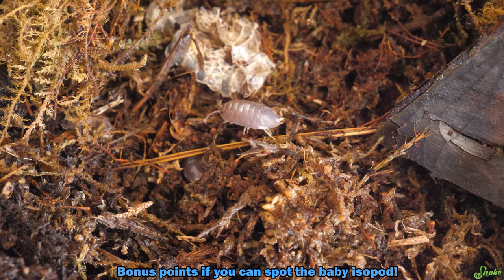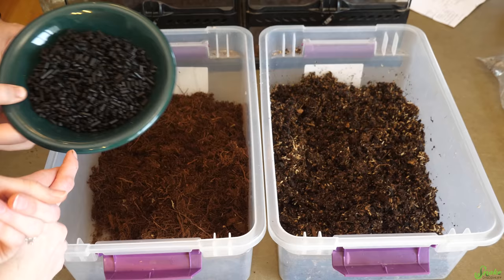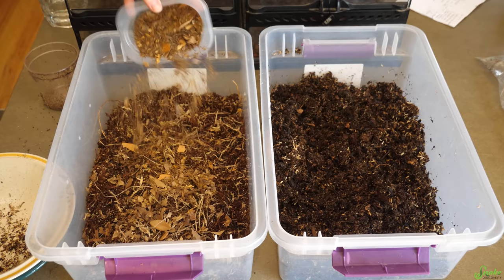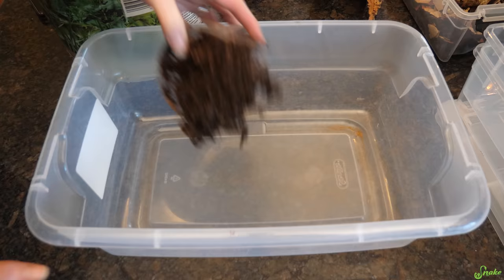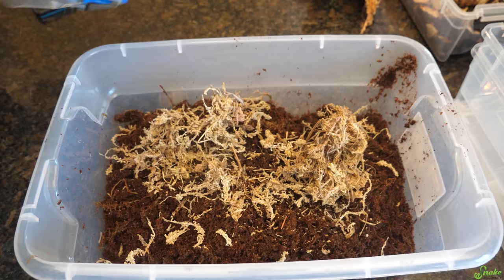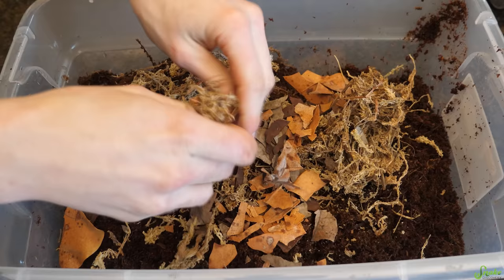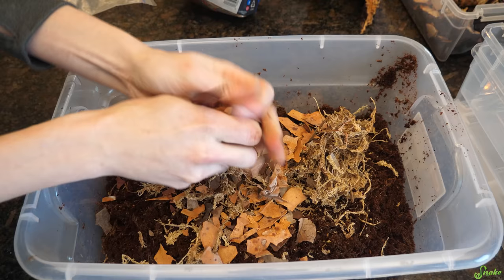Next, let's talk about substrate. You need a substrate that holds moisture so they don't dry out, and it will also act as a food source. We use a modified version of our Snake Discovery awesome mix. We start with coconut coir or eco earth — damp but not dripping wet — then mix in sphagnum moss and leaf litter. The type of leaf doesn't necessarily matter as long as it's isopod-safe: sea grape, magnolia, or even oak leaves from your backyard work, as long as they're from a pesticide-free area and sanitized.